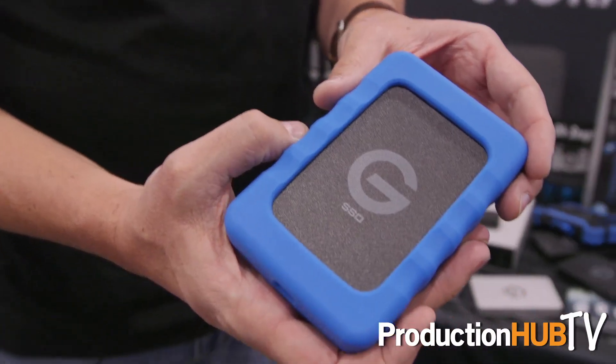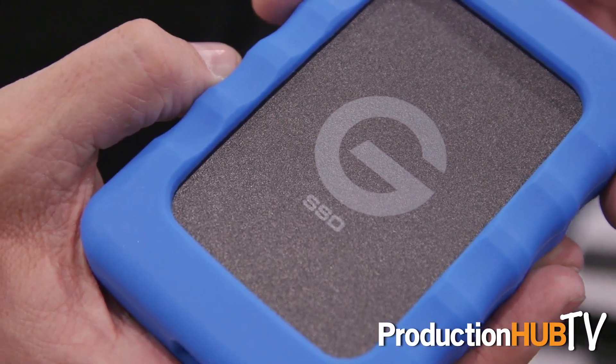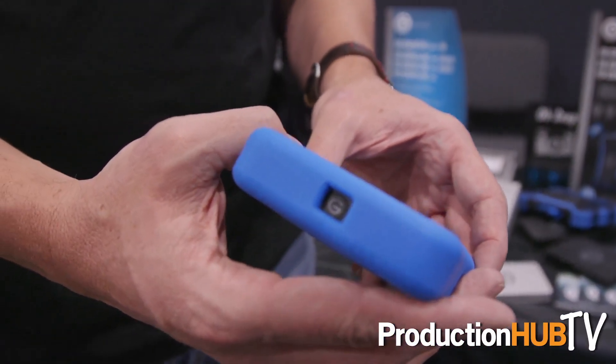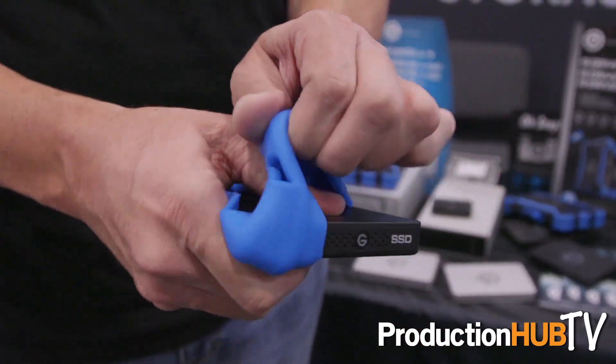Our new product here is our G-Drive EV RAW SSD, the new version of it. We've had an SSD already — it was a 512 gig. We've updated this with the same polycarbonate enclosure as our G-Drive EV RAW, and it's available in up to one terabyte of capacity, using a very high quality SSD inside.